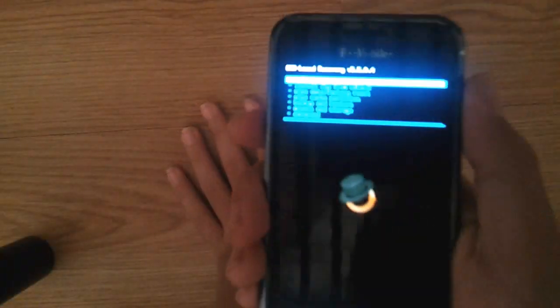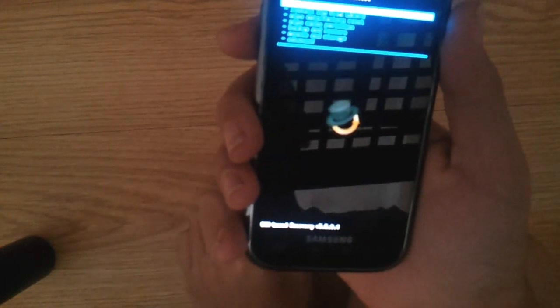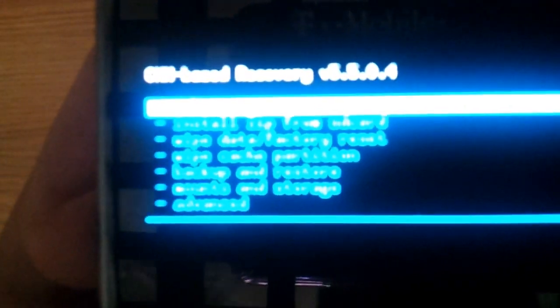Anyways, this is a Samsung Vibrant running Ice Cream Sandwich. You need Ice Cream Sandwich to make S-Voice work.